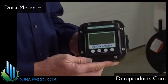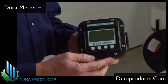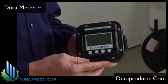Hi, I'm excited to introduce to you a new generation fluid meter named DuraMeter. DuraMeter was designed for durability, accuracy, and versatility.